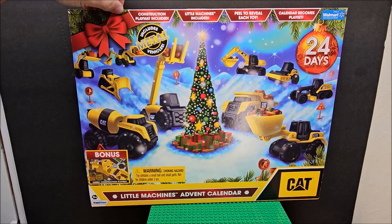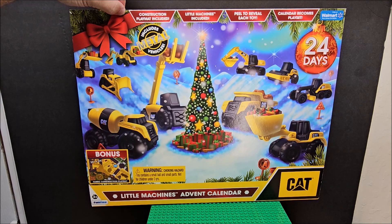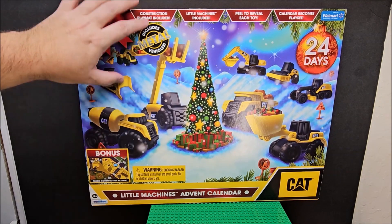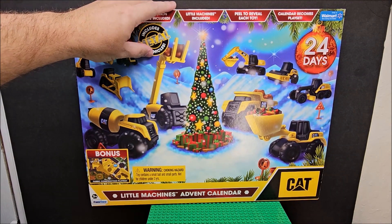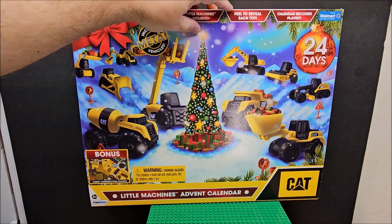Welcome to my channel. Today we're looking at the CAT advent calendar — CAT for construction vehicles, Caterpillar little machines advent calendar. It says it includes a placemat, though I haven't seen that yet — it's probably inside the box. This is from Walmart, and it says the calendar becomes a play set where you peel to reveal each toy.